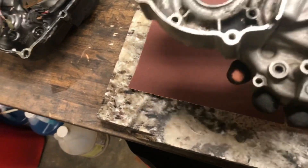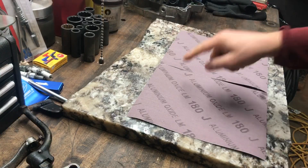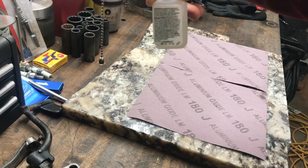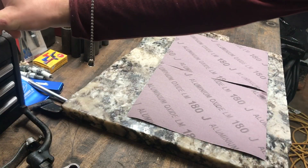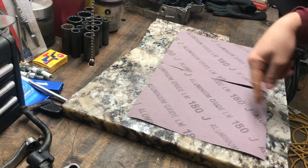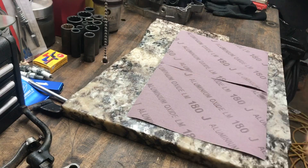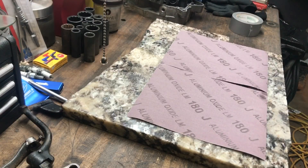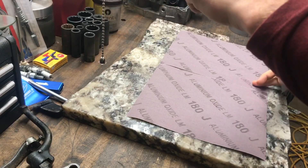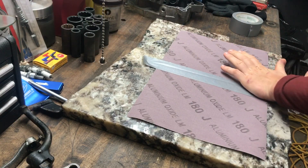Gluing the sheet to the granite with the crazy glue didn't work. So what we're going to do is use some duct tape — tape the seam and add more pieces of tape everywhere so it doesn't create any divots or dimples, keeping the sanding smooth. Hopefully it goes good. There you go, just like that.